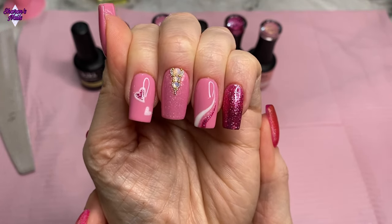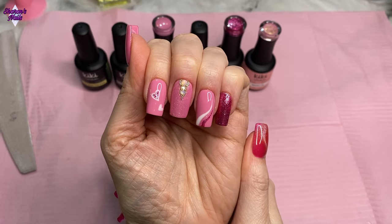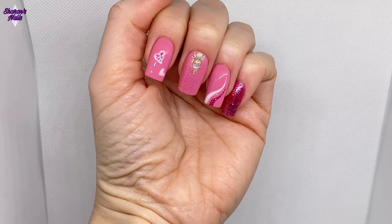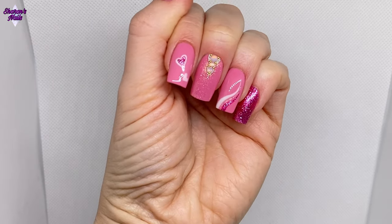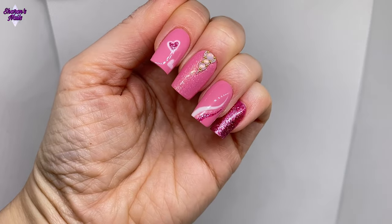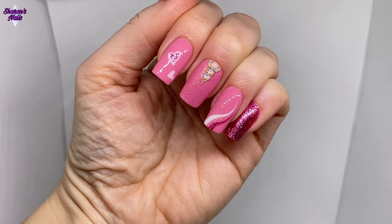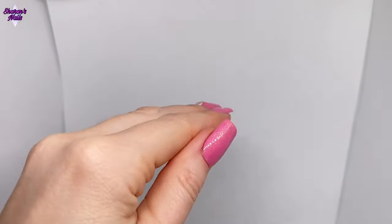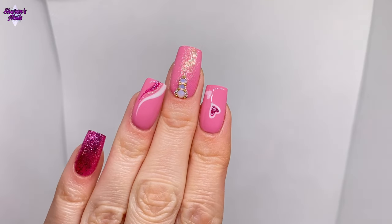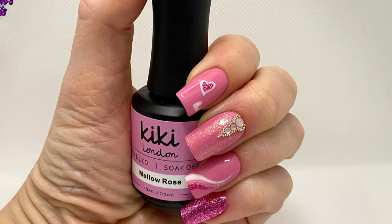I absolutely love this set — I think it's my favorite set I've ever done. I love the shape and the length; I'm just in love with them. This brand definitely gets a big thumbs up from me and I'll definitely be getting more polishes. I'm just using a lighter background so you can see the colors really pop. Let me know in the comments what you think — have you used Kiki London? If not, I'd definitely recommend them. Don't forget to like and subscribe, hit the bell button to get notified of new videos, and links to everything I've used are in the description box. Thank you so much for watching — see you next time, bye!